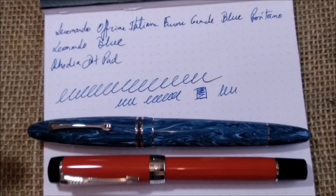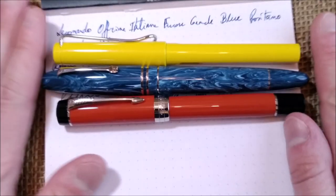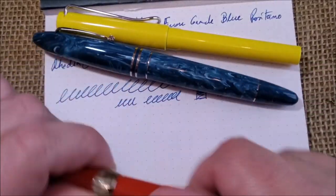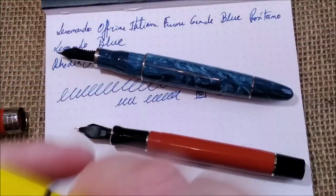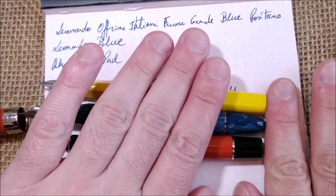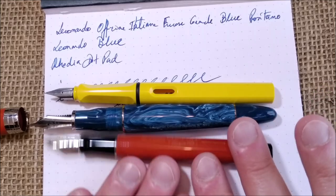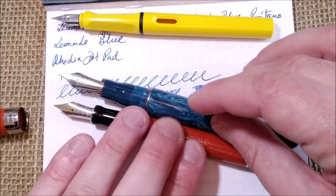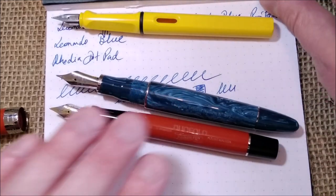Out of order — something I didn't show you: a size comparison with the Parker Centennial and the Lamy Safari. You can see the Leonardo Furore Grande is bigger. The Leonardo is bigger with the same kind of nib size as the Parker, and it is quite a nicely sized pen.